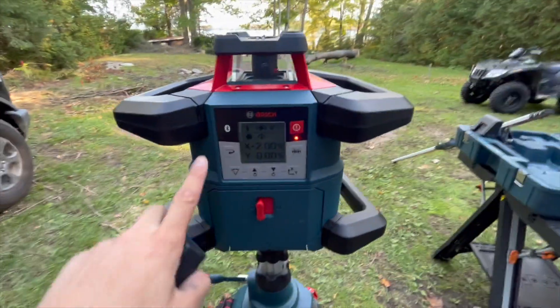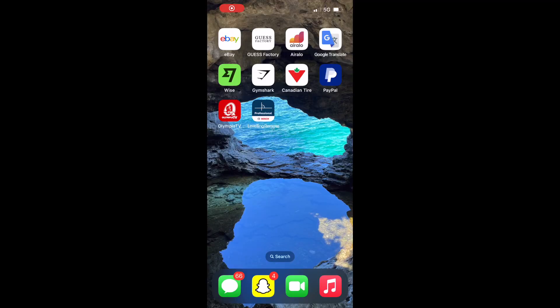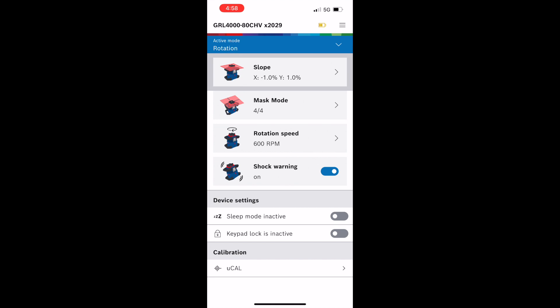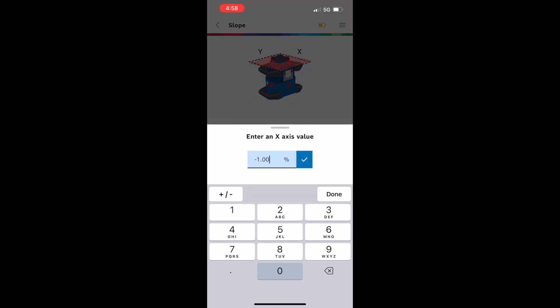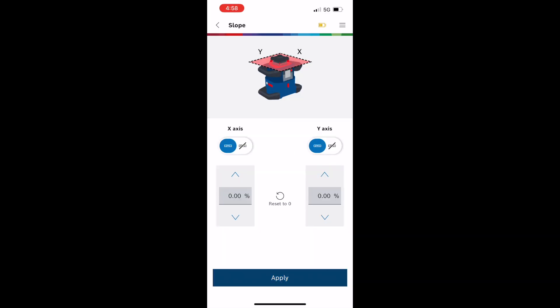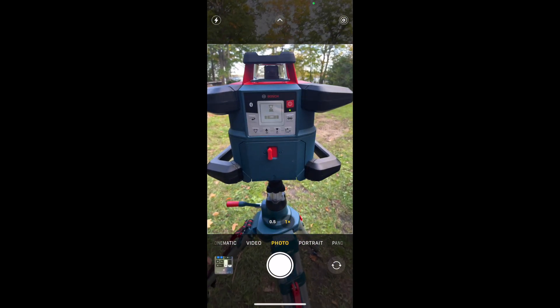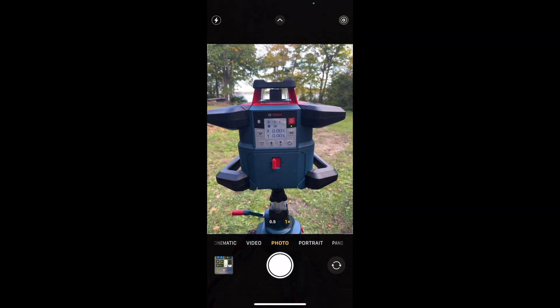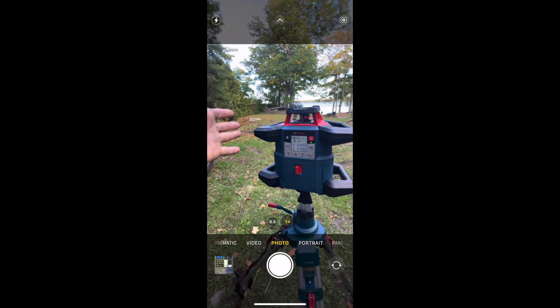I'm pretty sure you can connect your phone to it and type in what grades you need. I figured it out and took a quick screen recording — to change the slope you can change it right from the app. I'm setting it to 0 and 0, then going back to my camera and it switches over in real time. I like the app — it's called Leveling Remote, and it can also change the rotation speed.